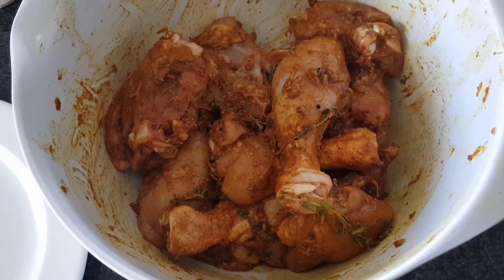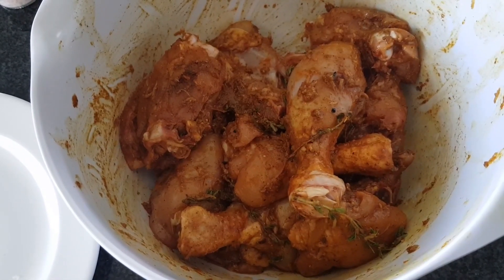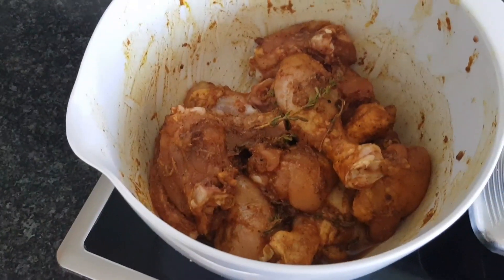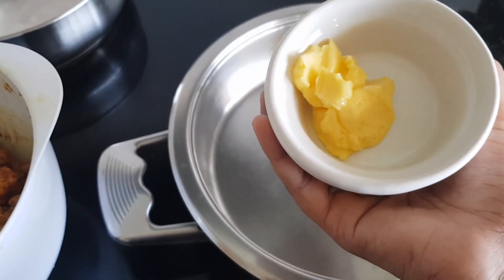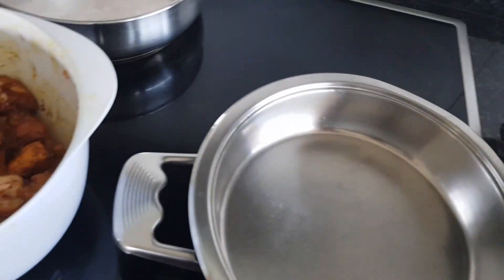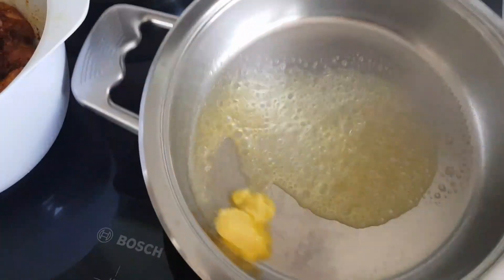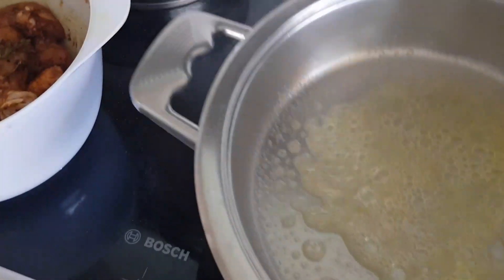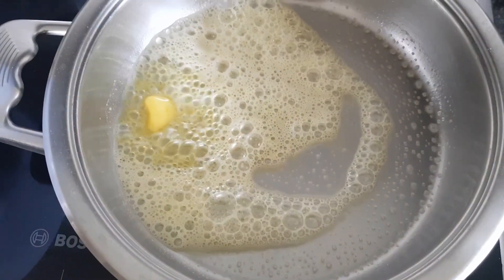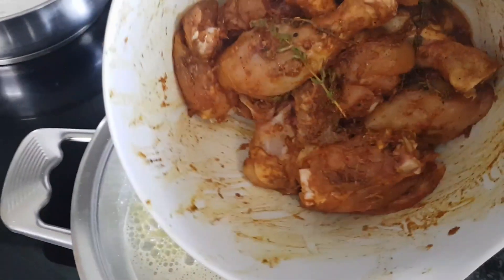Now that my chicken has marinated and mixed well through, I'm going to let it rest for half an hour in the fridge before I pan fry it. My chicken's been resting for half an hour and I'm ready to cook it, so I'm going to melt two tablespoons of softened salted butter. Next I'm going to add my chicken.